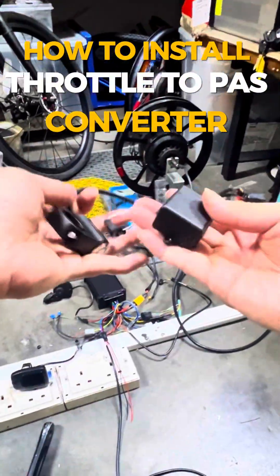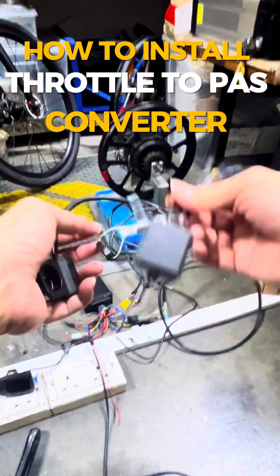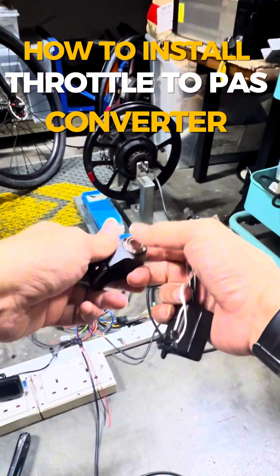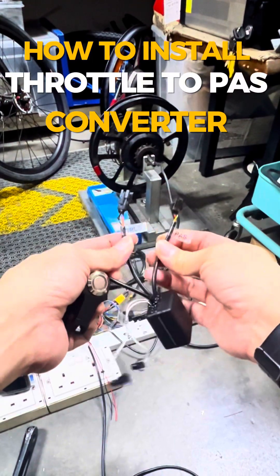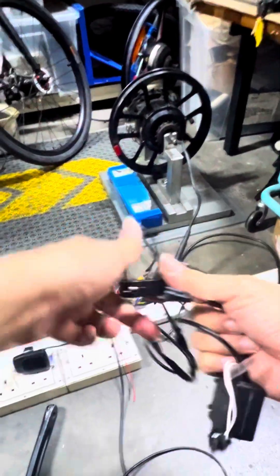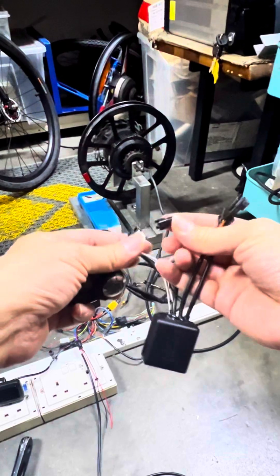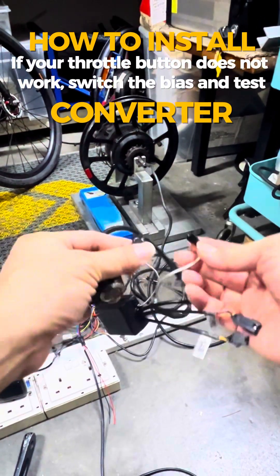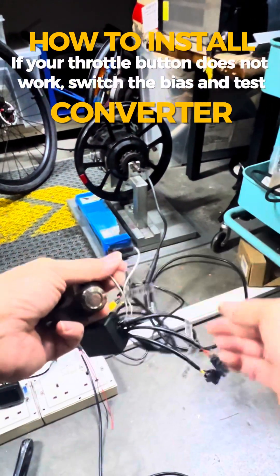This is how the throttle-to-PAS converter works. This black box is the converter — it always comes with a throttle push button, PAS connectors (one side to the controller, one side to the PAS sensor), and a forward/reverse bias switch. If you disconnect the switch it becomes a reverse PAS, and if you connect it it becomes a forward PAS.